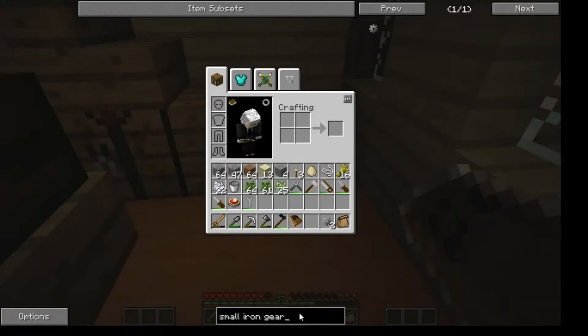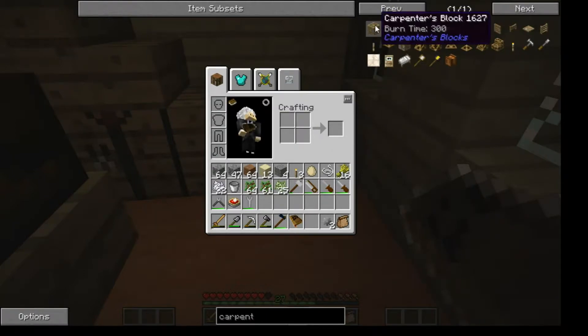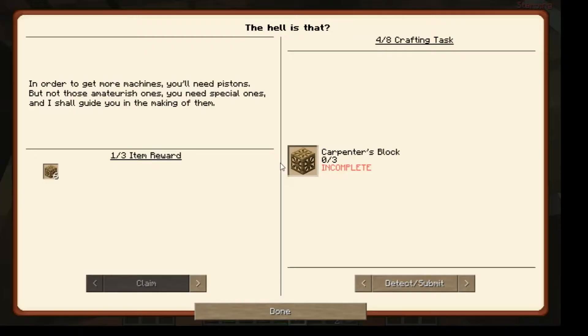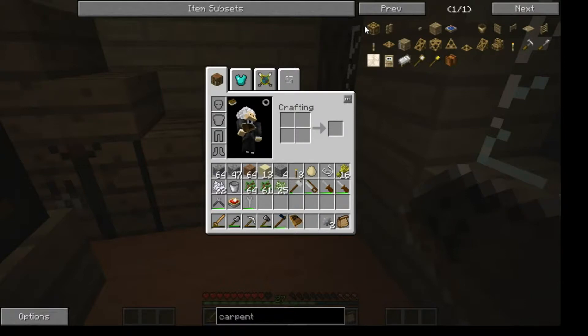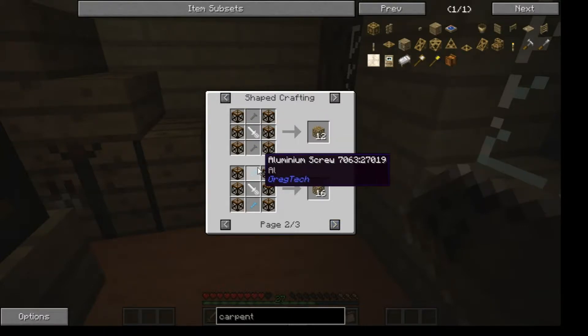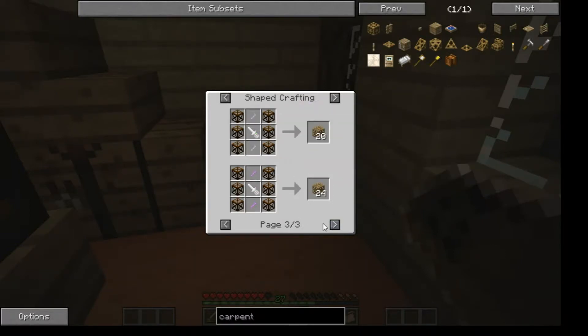Now I need carpenter's blocks. Go back here. Carpenter - okay, if it'll load. Carpenter's block. Is this the right carpenter block? Yeah, that is. That is quite the process. This might be the better option. Let's see what all the options are - somehow you end up getting more by using better screws. Not quite sure how that would work, but if we use titanium screws we can get 24.